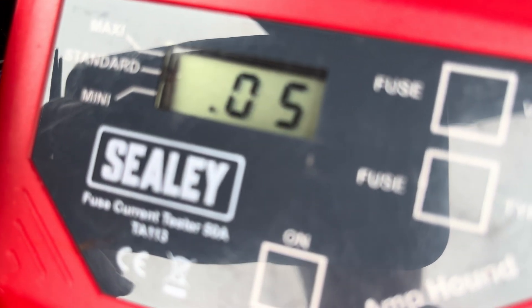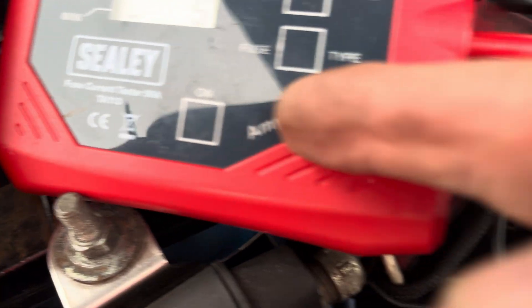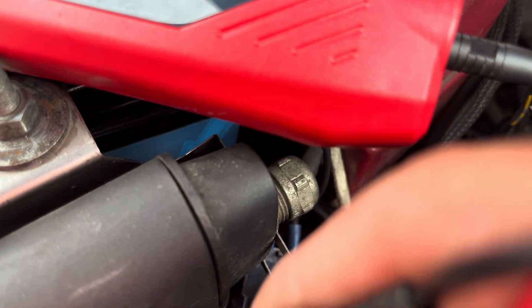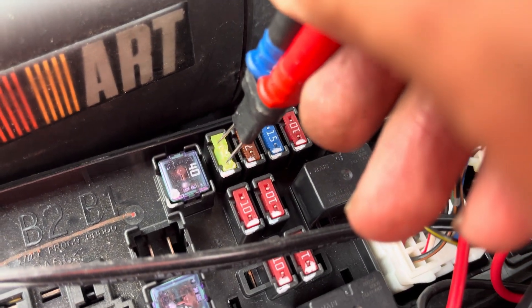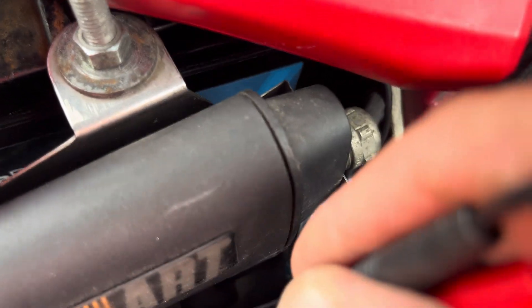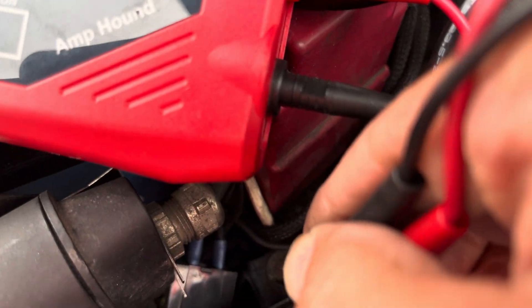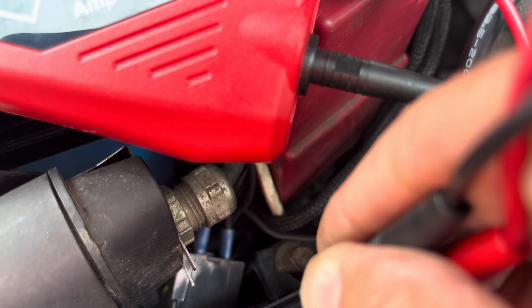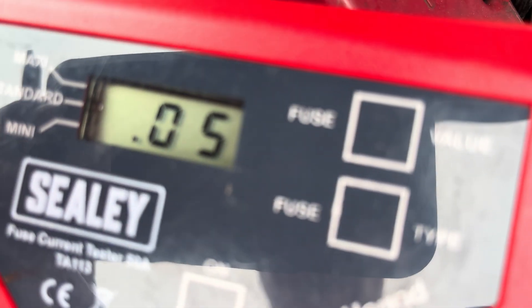That one has a 50 milliamp drain on it. It says about 500, which would tally up — obviously this tool is nowhere near as accurate as the draw monitor, but we know we've got a battery drain. Let's go to one that isn't draining — constant tone, zeros — and then get the probes on the faulty one. There's our tone.